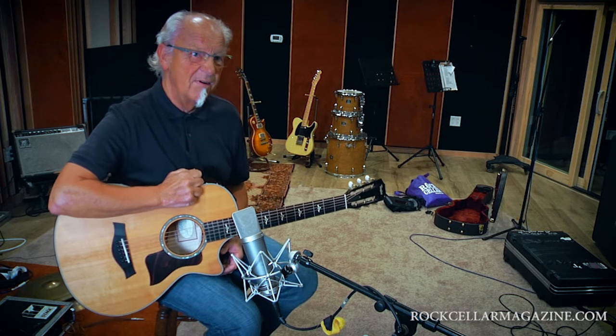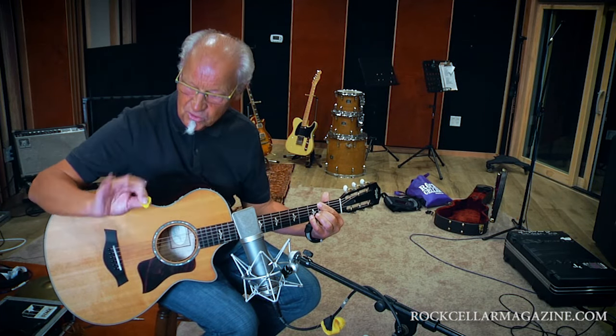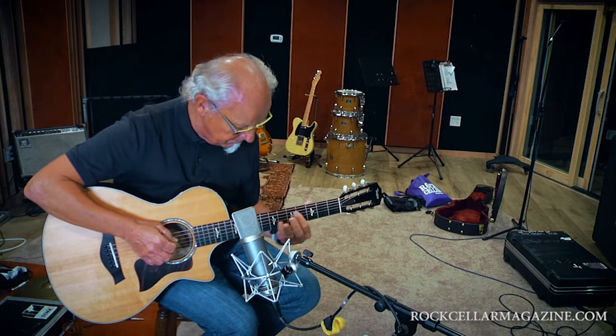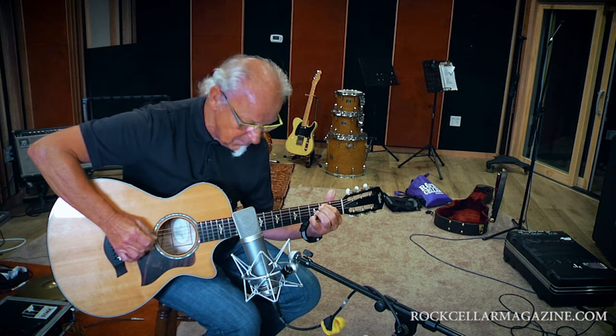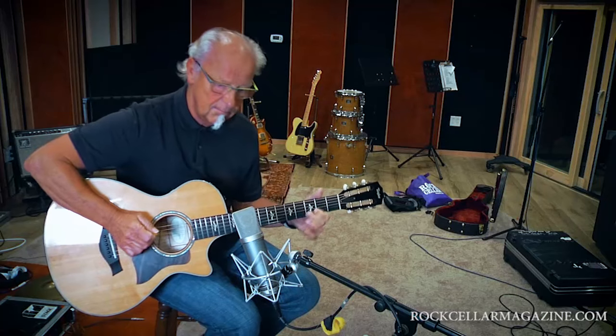I'm strictly an electric player, but here is my acoustic guitar, of which I might or might not play some things on. So first, acoustic style — I'm what they call a hybrid player, which uses fingers and plectrum.